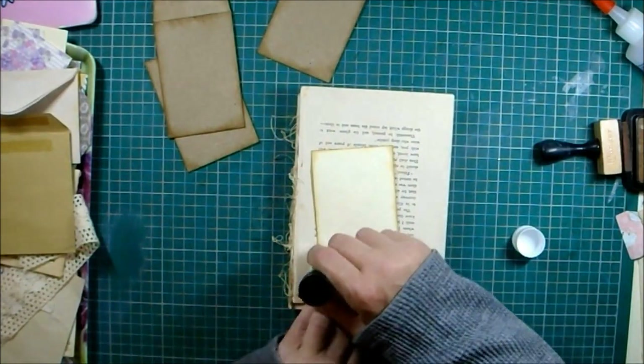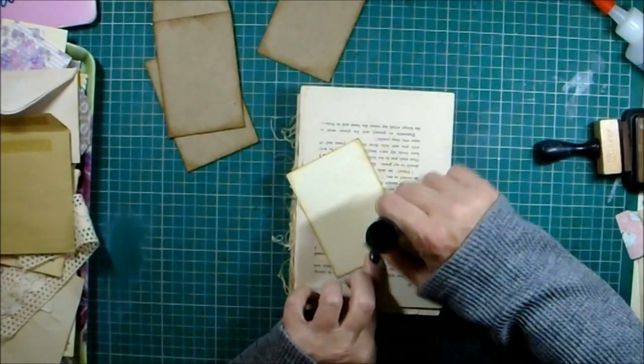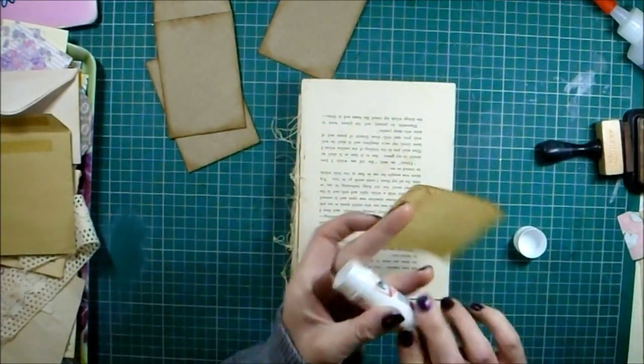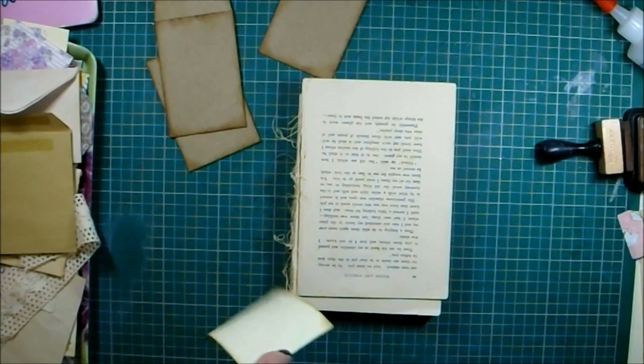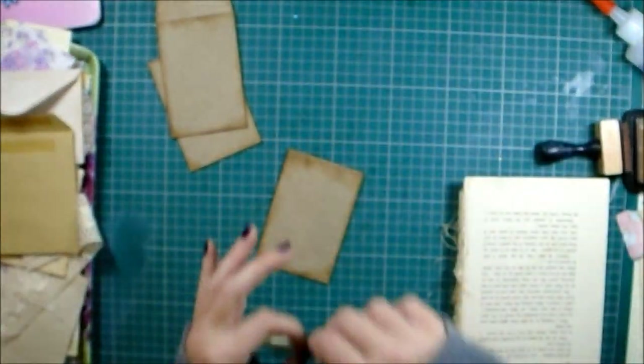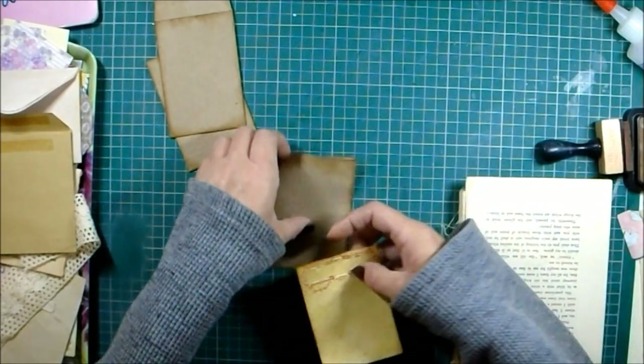This might end up being two parts, like a little series. It doesn't need three parts - unless decorating the other two takes a lot longer, so it might need three parts. But this first project is so simple.